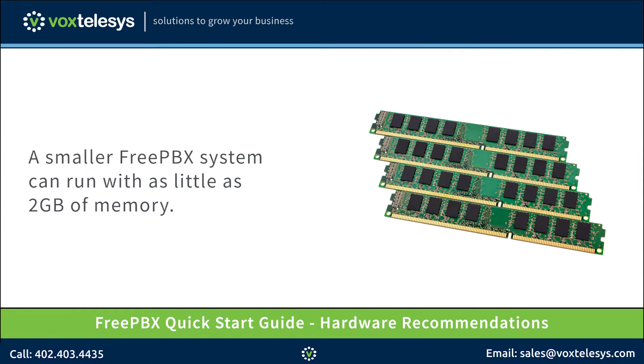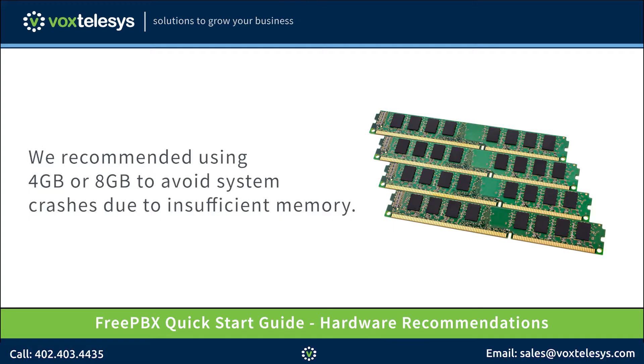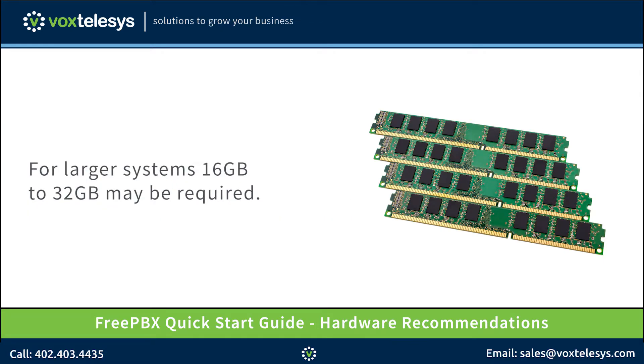A smaller FreePBX system can run with as little as 2GB of memory. Though given the price and availability of memory, we recommend using 4 or 8GB to avoid crashes due to insufficient memory. For larger systems, 16 to 32GB may be required.